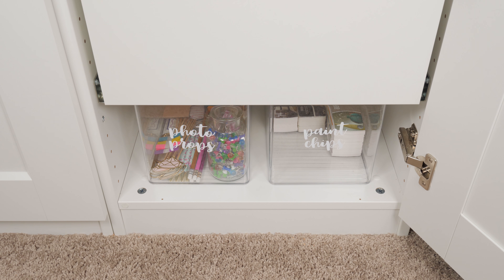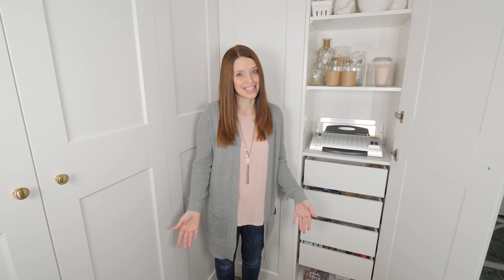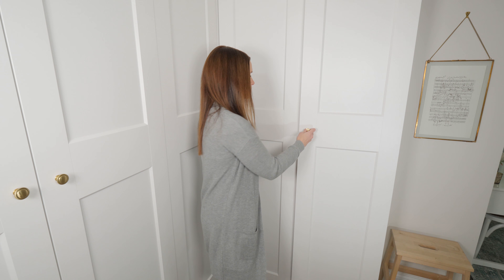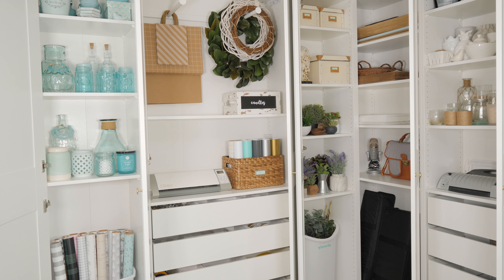This bottom drawer holds a lot of craft supplies — Mod Podge, paints, paint brushes, and other items I use for craft projects. I also had room at the bottom, so I tucked in two little clear containers with lids. One holds some paint chips, and the other is a little kit with photo props that I use when I photograph printables — so anytime I want to do that, I can just grab the kit and lay out all my supplies because they're all right there, ready to go. Again, I used my Silhouette machine and adhesive vinyl to make the labels, and everything is neat and tidy.